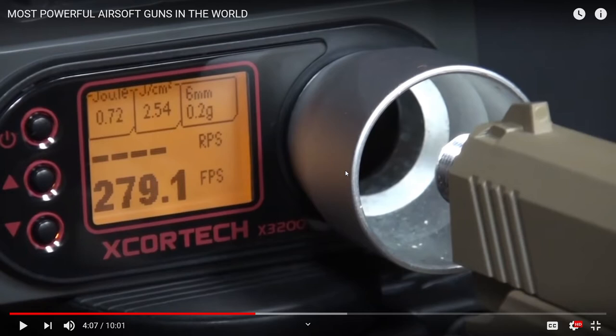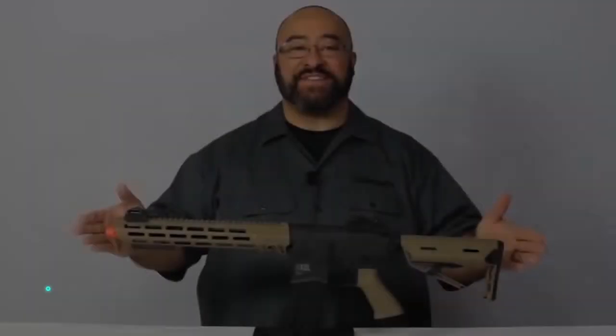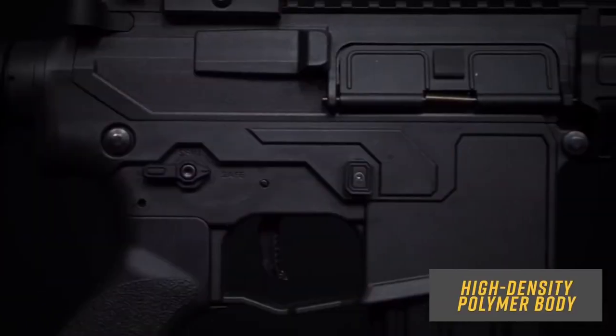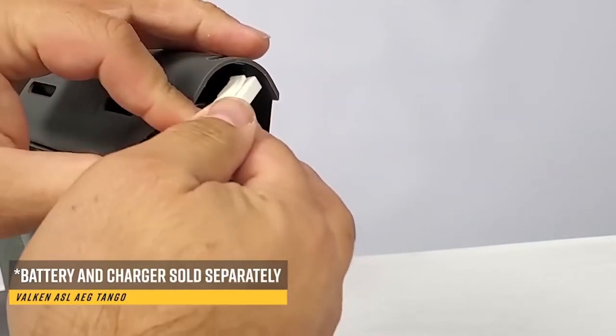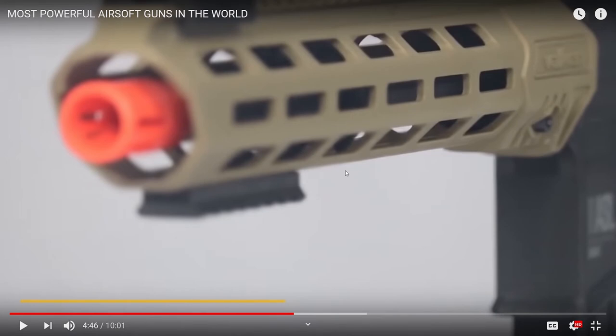279.1 FPS — that's pretty crazy. That's a pretty nice gun. Valken ASL Series M4. This airsoft electric gun was developed by the American brand Valken and is part of the Accelerate Sports line. It's a high-quality plastic copy of the real rifle. Its compact size and relatively lightweight make it an ideal weapon for confined spaces. I don't really see any upside of this — I've seen a lot of M4s, and some of them you can turn into snipers. I don't really see what they have with this, because it doesn't seem like the craziest gun.